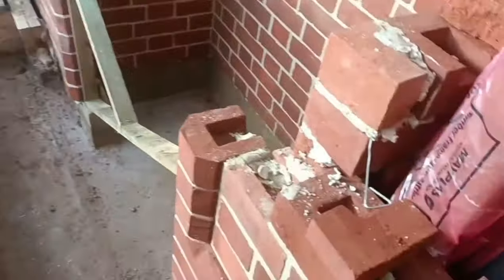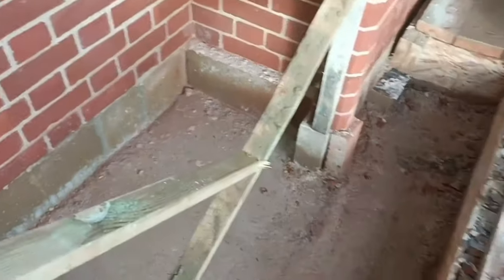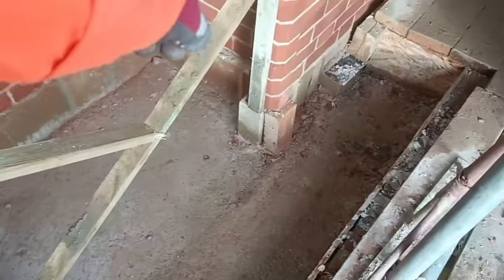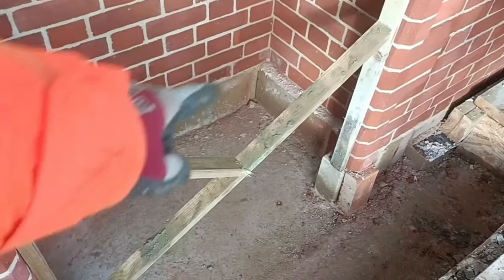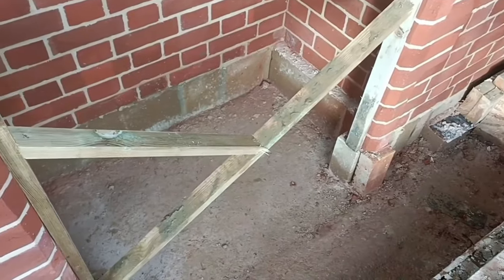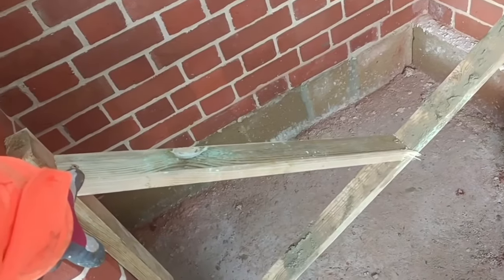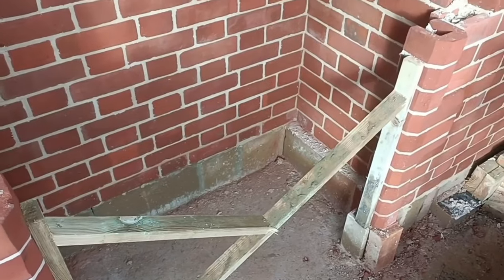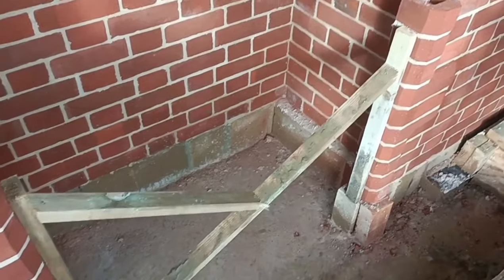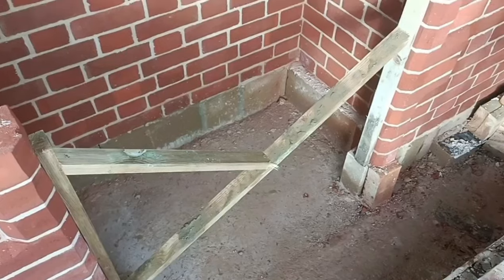We've got the timbers in for it and I like doing this. I like putting in the two germs and then a couple of struts. I always do one diagonal strut and then I like to do an intermediate one. Just leave the screws low enough so that you can undo them when you've finished and built the arch, so that all the timber work just falls to pieces once the arch is done.